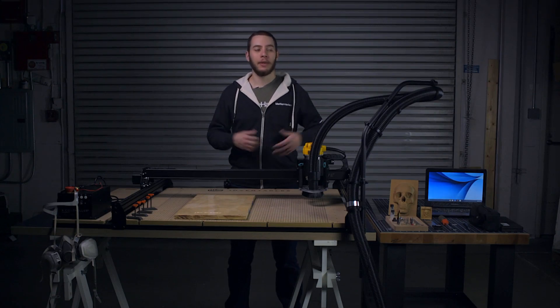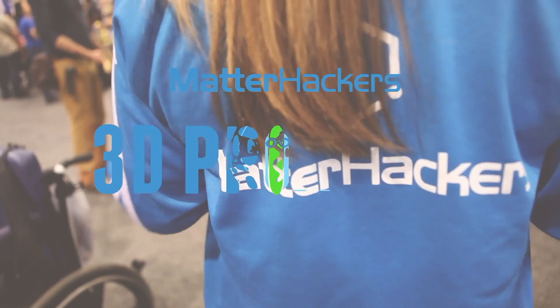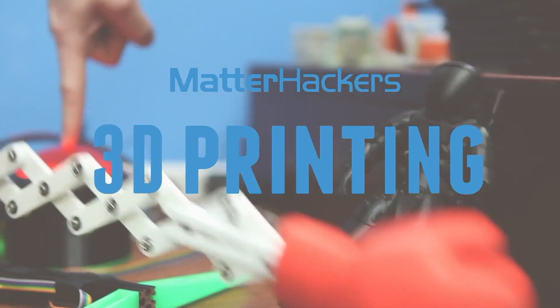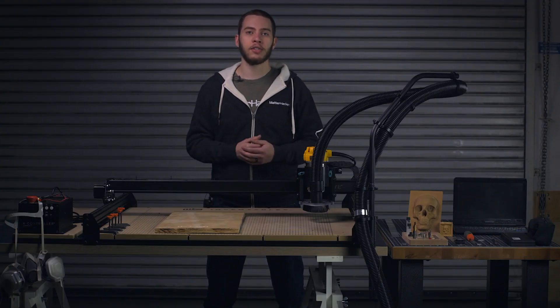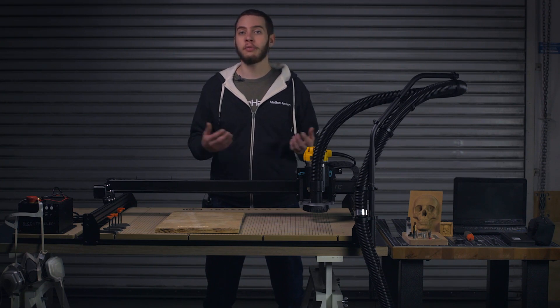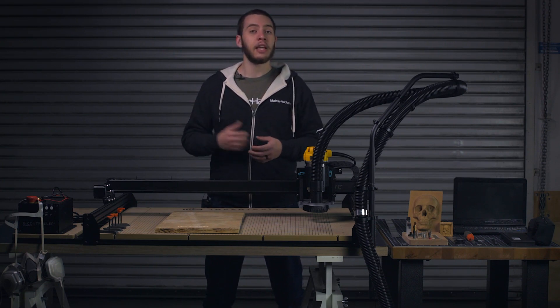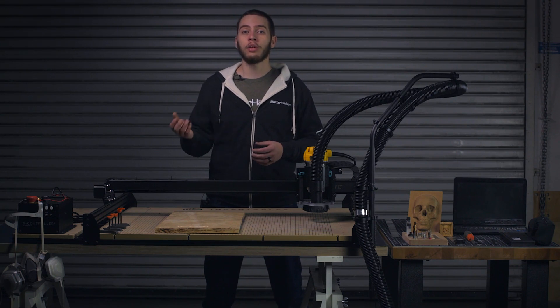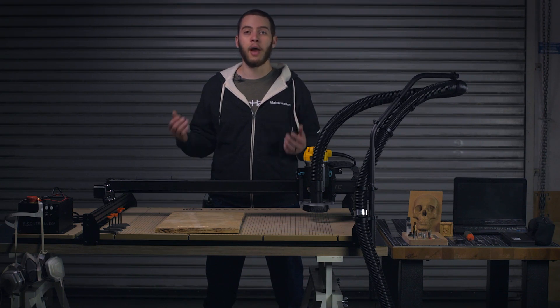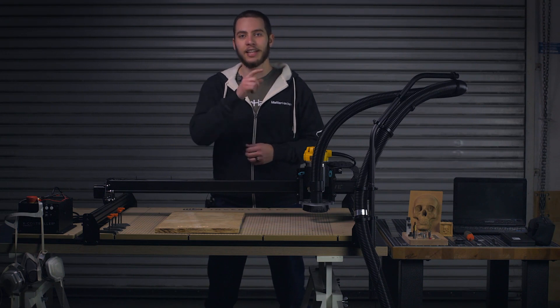Hey, I'm Alec and today we're going to talk about how to set up a desktop fabrication station for desktop CNCs. Where entry level used to cost tens or hundreds of thousands of dollars, it's now an affordable addition to the workshop for individuals and businesses alike. Here at MatterHackers we've worked with many different CNCs and it's safe to say we've learned the do's and don'ts of these setups and conditions. I've compiled a list of different tips to give you the best chance of success for your new desktop CNC. Let's get started.